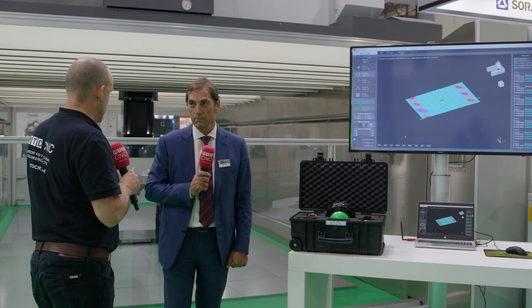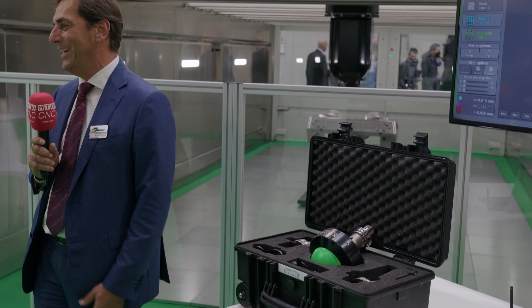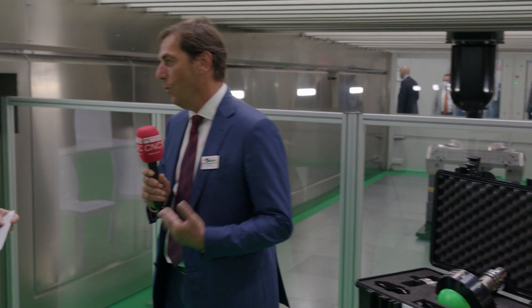And can this only work on your machines, or is this something that can be applied to other people's machines? That's a nice question. Right now we are presenting the technology for our purpose-built machine. We are a machine tool manufacturer and we are interested in selling our machines. With this product we are adding a plus to our product. Would it be possible for other machines in the future? We don't know yet — probably yes, but we don't know yet.